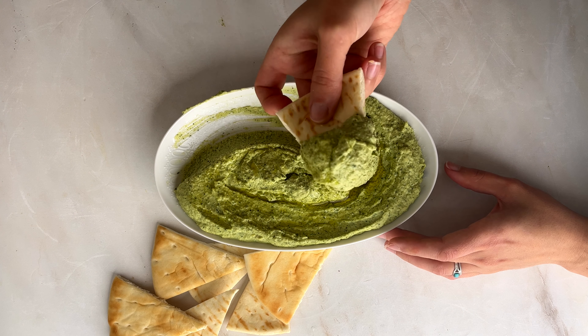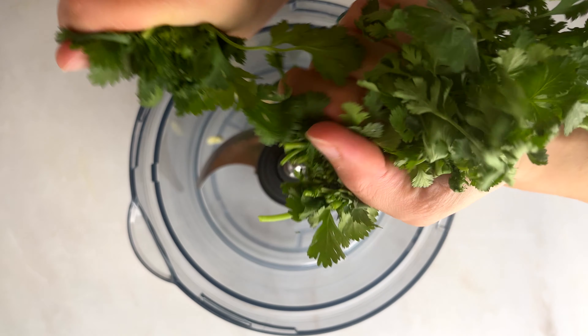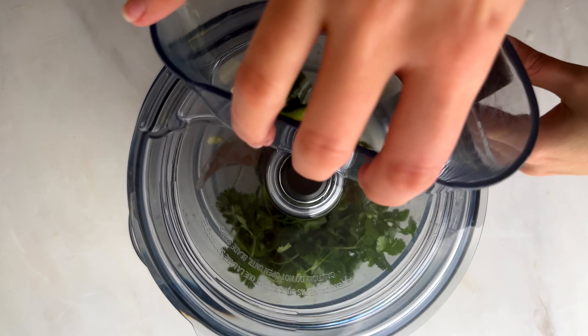This cilantro jalapeño hummus can be made with either canned or dried chickpeas. The dried chickpeas have to be cooked for two hours, and the canned chickpeas should be washed and drained.